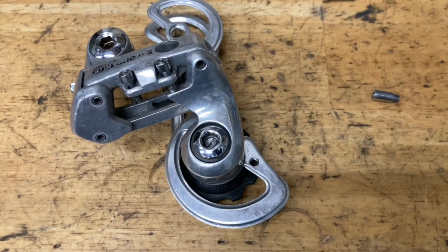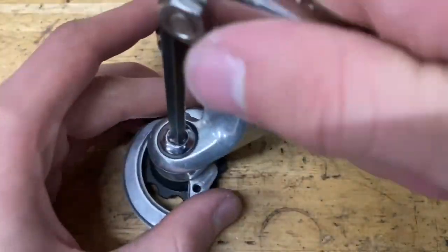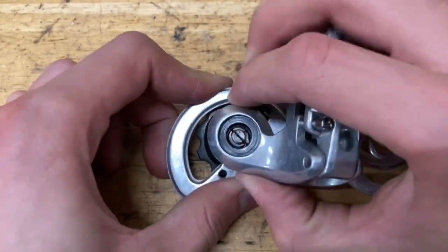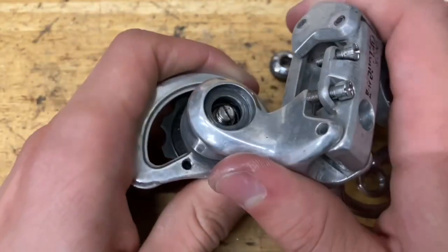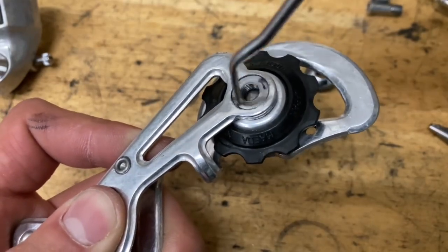Go ahead and unscrew this little bolt. There could be a little clip in here — if there is, you want to poke it out with a pick or some pliers, then take off your spring. Then grab a pick and twist off your other nut.